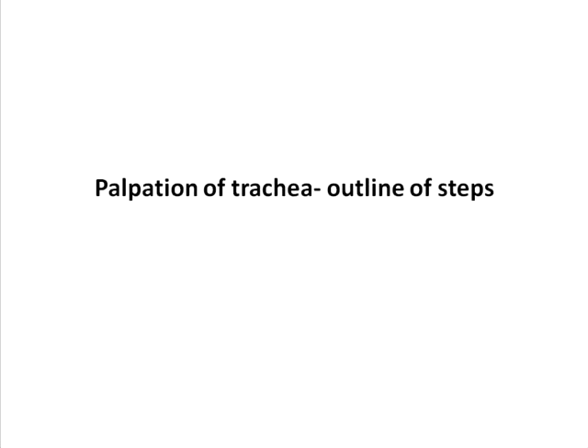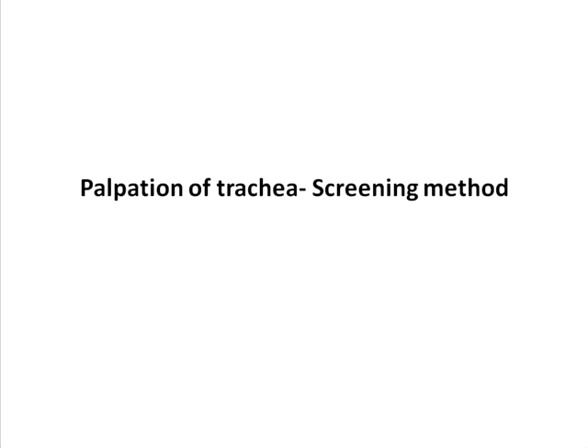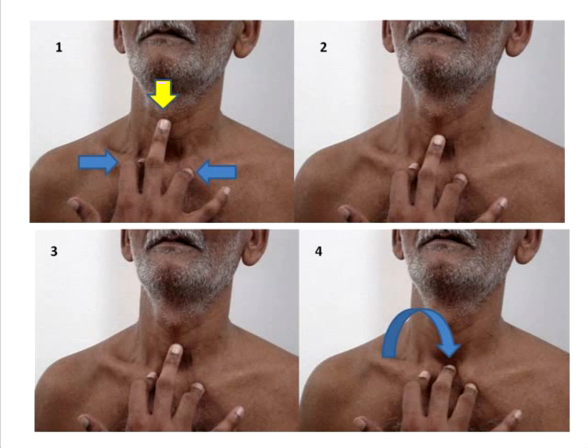This video will explain the clinical steps for the palpation of trachea. Traditional teaching explains two methods: the first is the screening method and the other is the insinuation method. The screening method is relatively an insensitive method to identify tracheal position, and picks up only a very gross deviation of the trachea to one side.